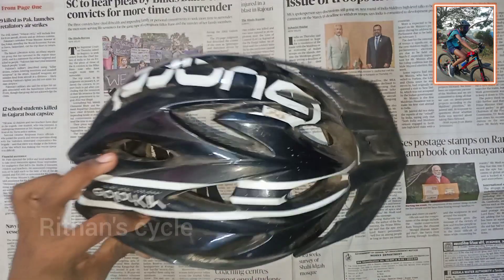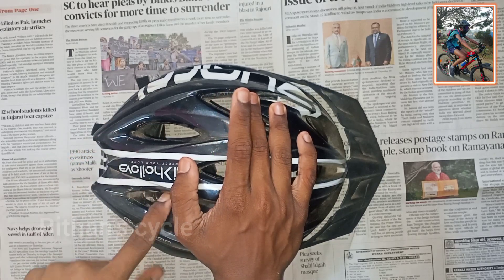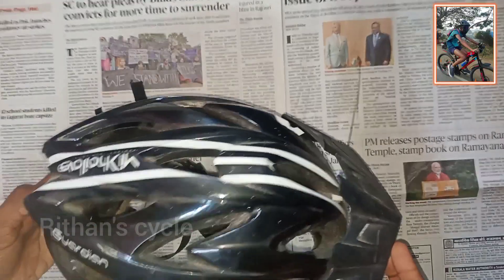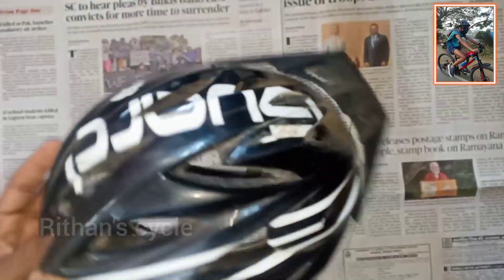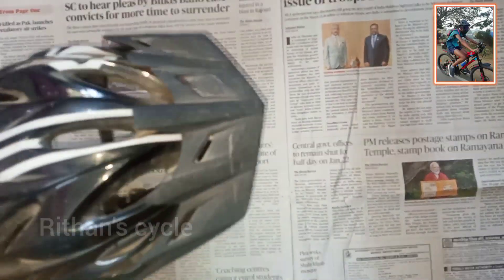If you look at the cycling helmet, this protects from dust. When cycling outside, it is important to wear this. I will specify the links in the description.